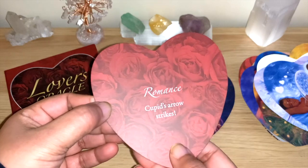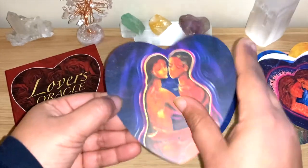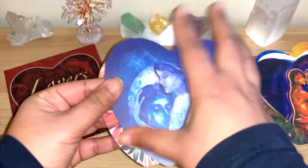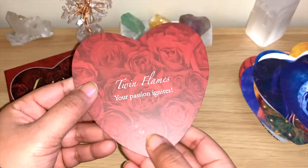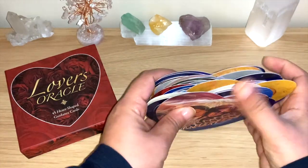'Romance,' 'Cupid's Arrow Strikes' — lovely. And the last two: 'Embrace,' and 'Twin Flames — your passion ignites.' Beautiful. Guys, these cards are really, really lovely.